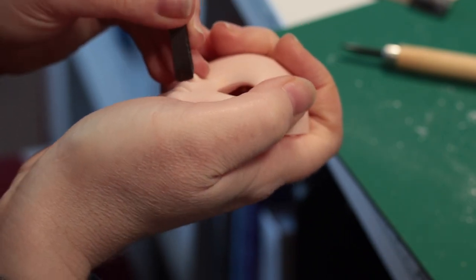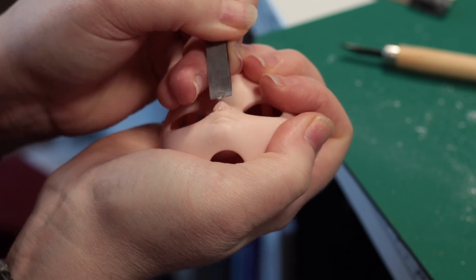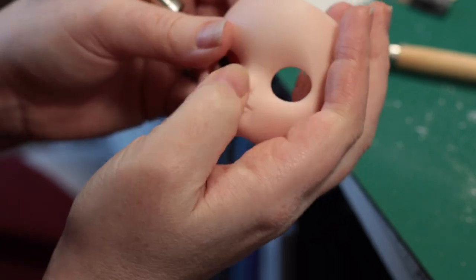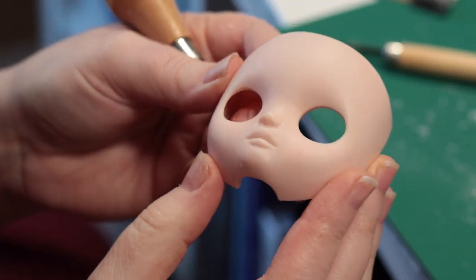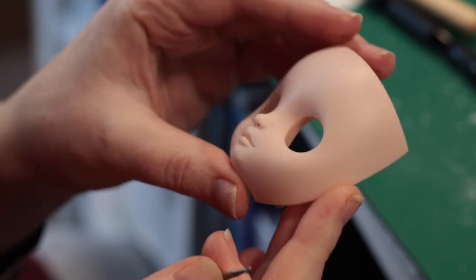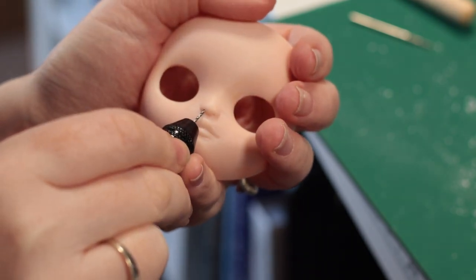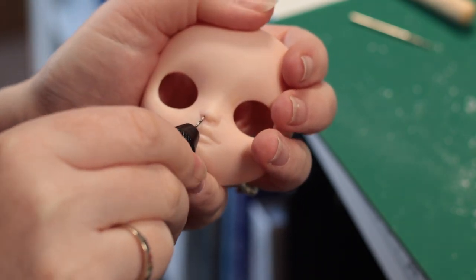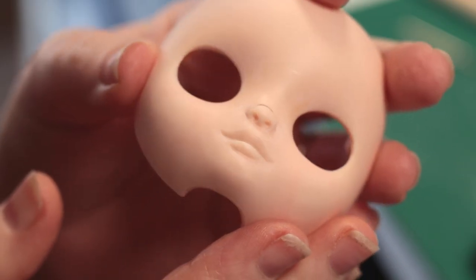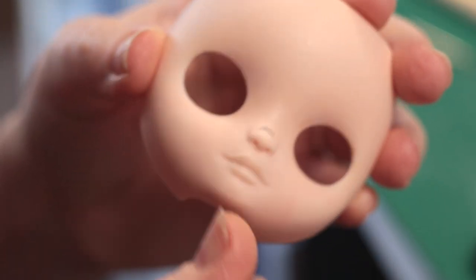I also carve away plastic from her nose, making it a little less pointed and having the underside tilted more upwards. Once I'm happy with the rough nose shape, I mark nostrils and use a drill bit by hand to gently mark them in. I use a small bit at first, then a larger one to soften the transition. Finally, I'll shape the top of her nose some more.